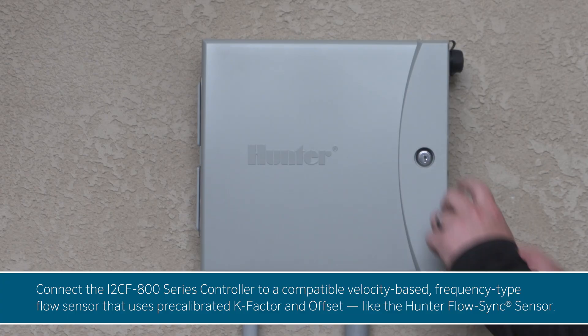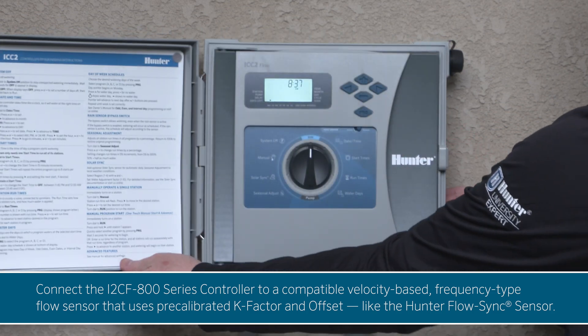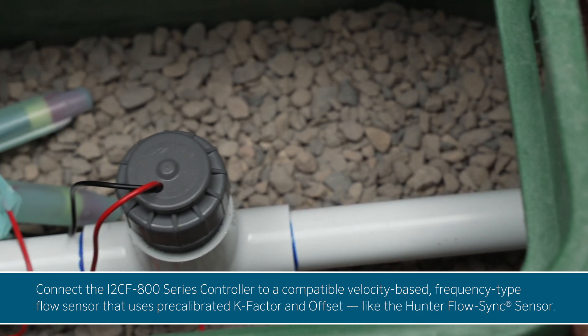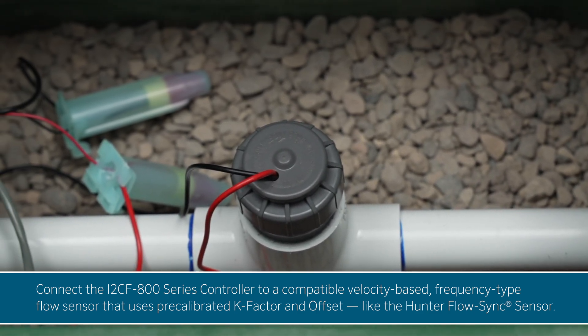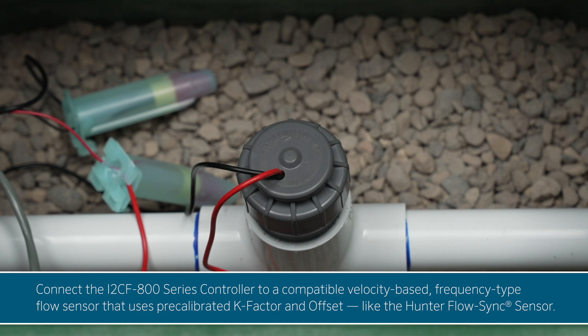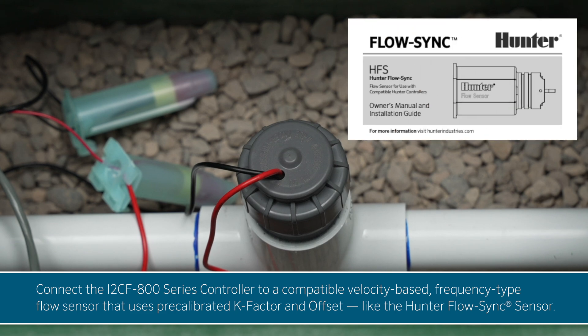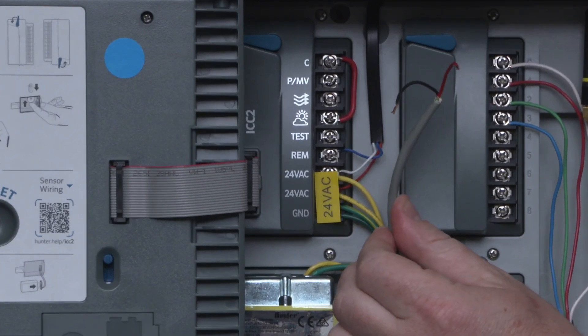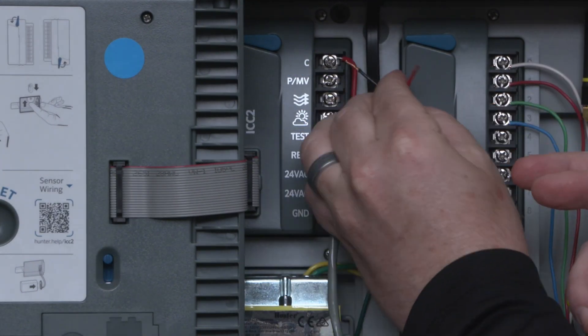To monitor system flow, connect the i2-CF800 series controller to a compatible, velocity-based, frequency-type flow sensor that uses pre-calibrated K-factor and offset, like the Hunter Flow Sync sensor. Refer to the sensor's manual to identify wires and follow installation steps for your specific model. First, connect one sensor wire to the flow terminal and the other to the common terminal on the power module.